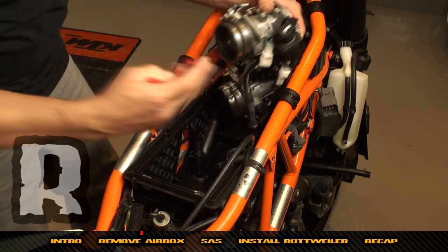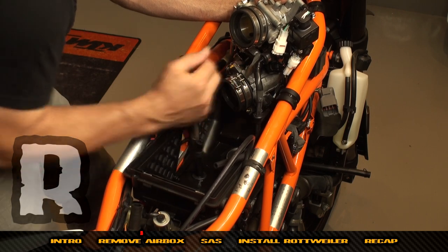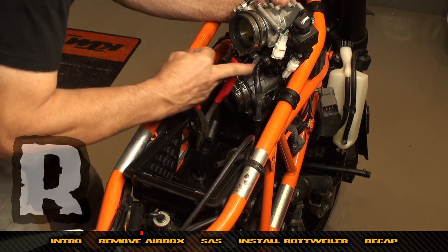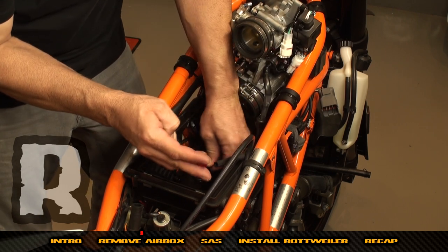The reason for removing the spring clamp is so the fuel line can go through the lower rubber grommet in the air box that seals it.